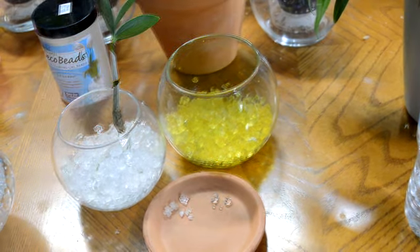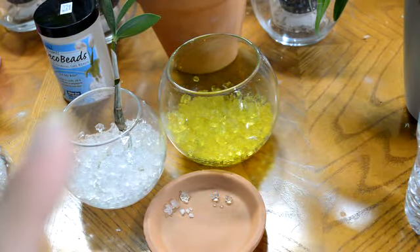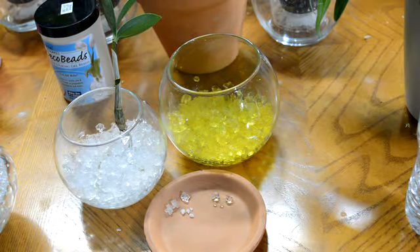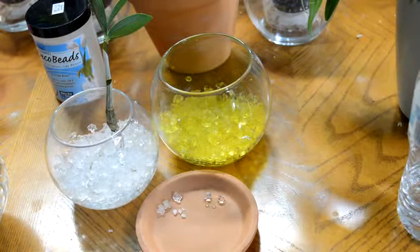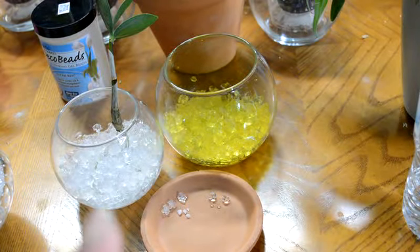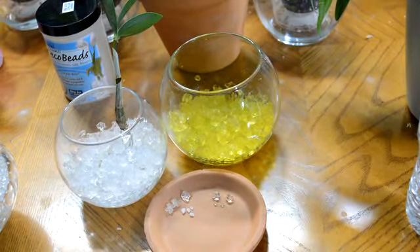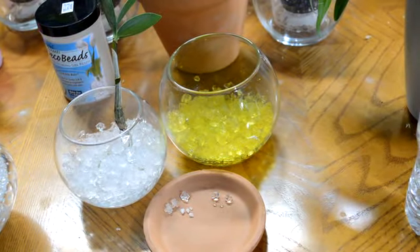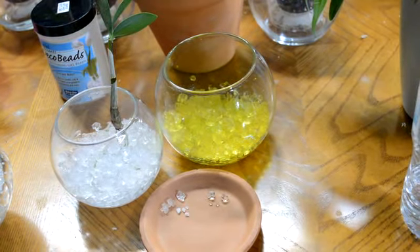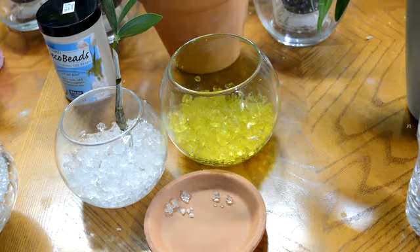You can find them at Hobby Lobby and they should have them at Michael's too. Anyway, I just wanted to let you guys know what I've been using for this plant since I keep forgetting to water it. If you have any questions let me know, otherwise I hope you all have a great week and I will see you in the next video. Bye!